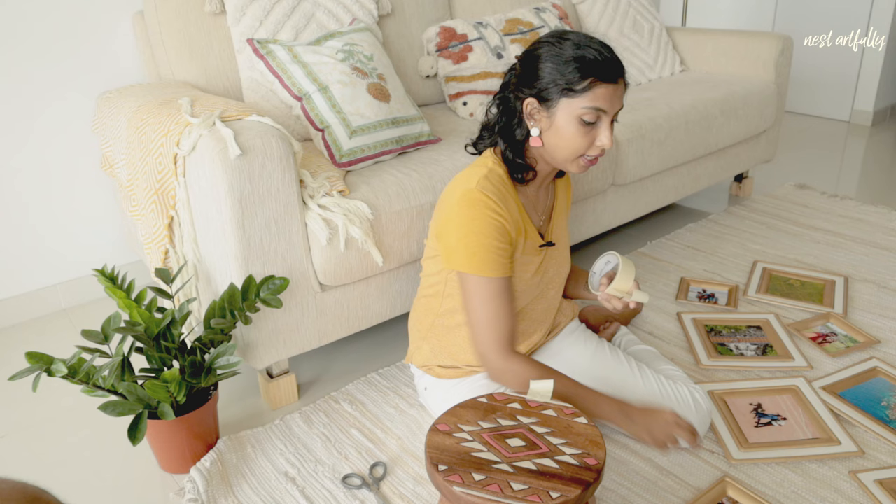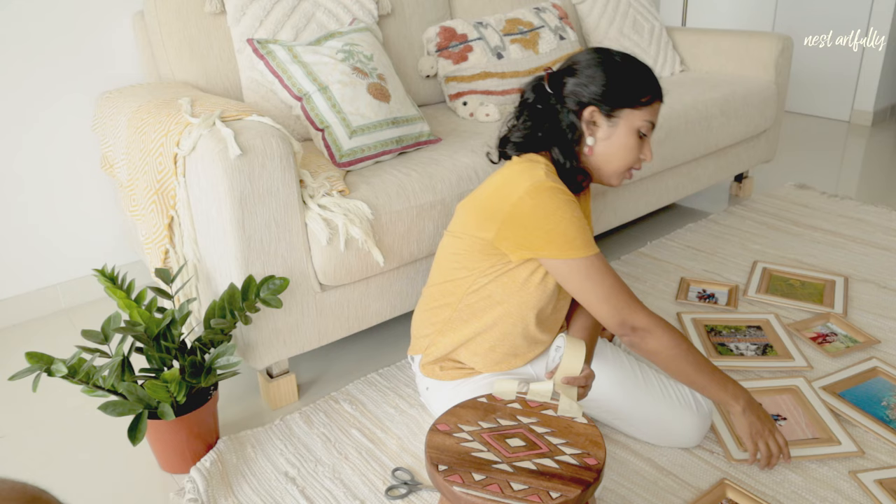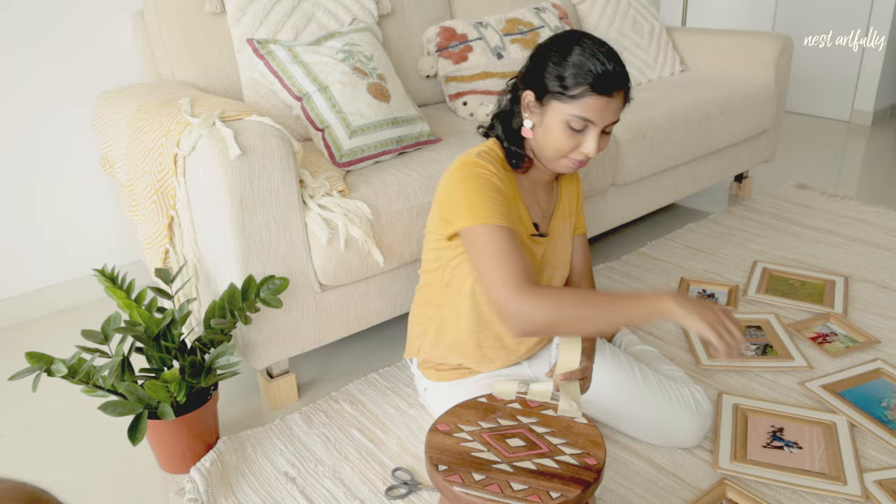We've done nesting the frames and putting in the pictures. Now we have to get them ready to go up on the wall — once again with masking tape. I'm just going to cut a few bits of masking tape, put them on the backs of the frames, and then we'll put them up on the wall.